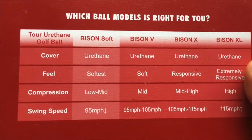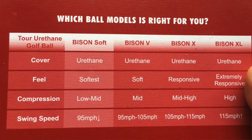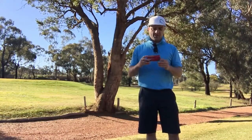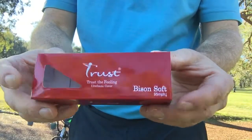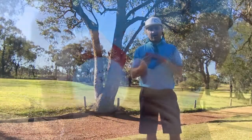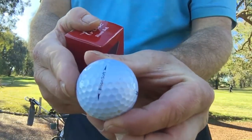The Bison Soft is designed for swing speeds under 95 miles an hour, which is perfect for me because I'm at about 88 to 92, somewhere around there. So I'm really interested to see how this goes. Designed for us amateurs with a urethane cover, triple layered ball, and it's still got that blue which I liked about the Aurora.